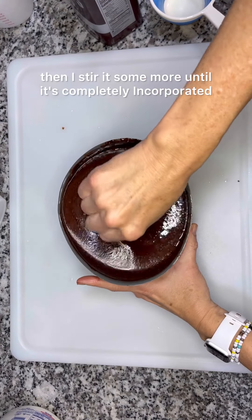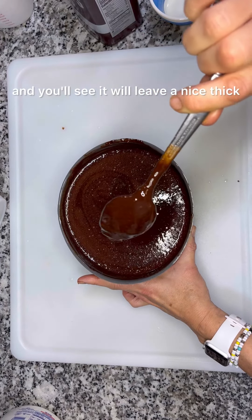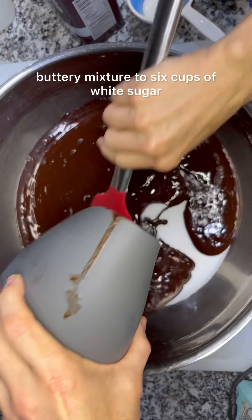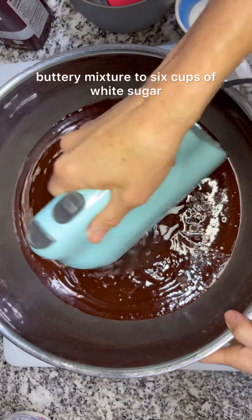Then stir it some more until it's completely incorporated — you'll see it will leave a nice thick coating on your spoon. I add this delicious chocolatey buttery mixture to six cups of white sugar.